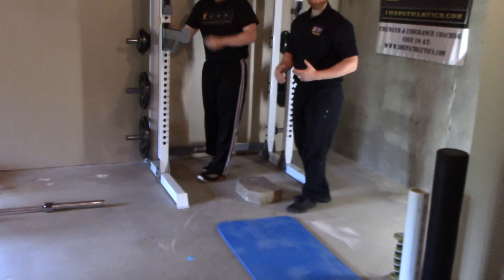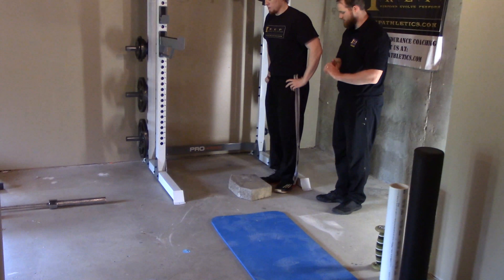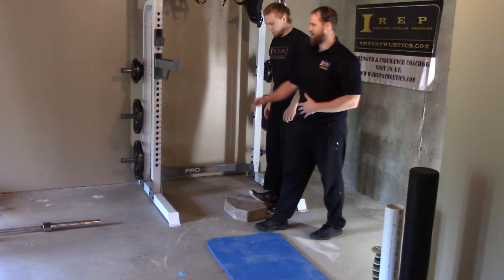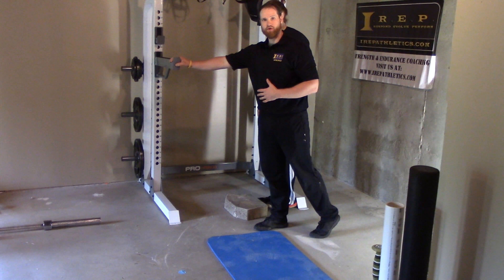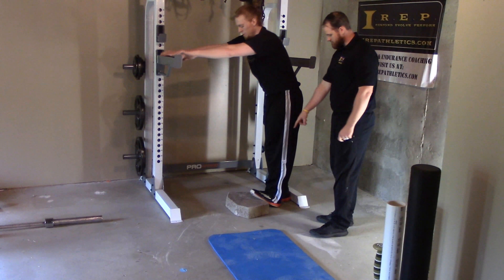Next, we're going to show you how to do this off the edge of a stair. This brick is our pretend stair — you can do it off the edge of anything really. The stair is good because it has a railing where you can brace yourself. We've mocked one up with our safety bar here, so Brett's going to approach it.